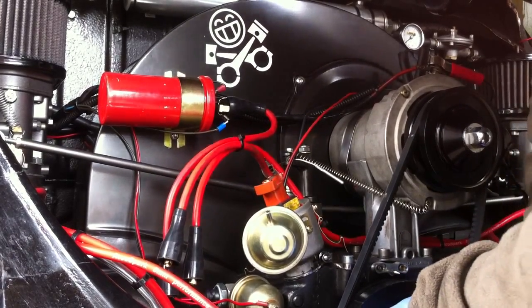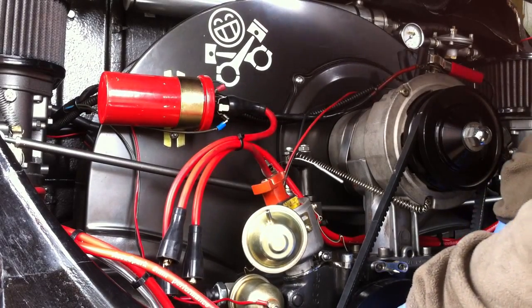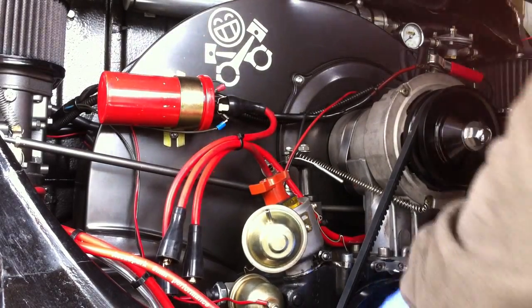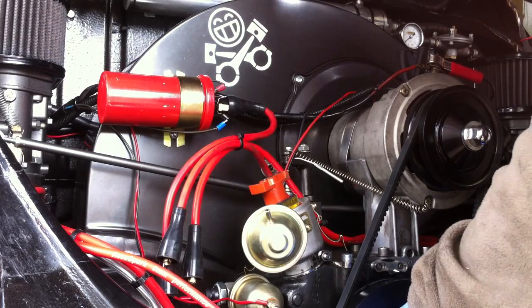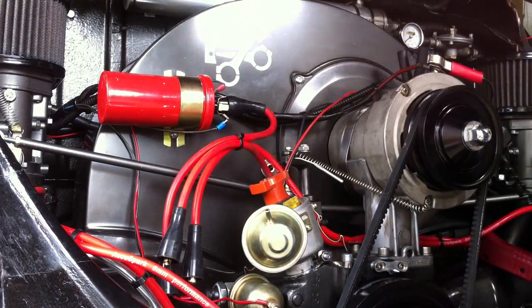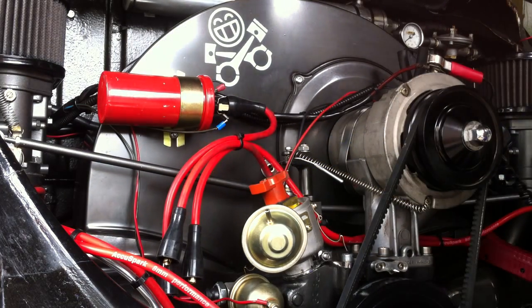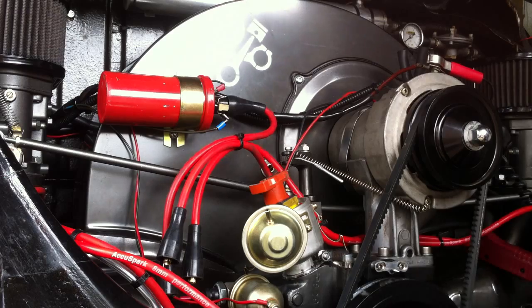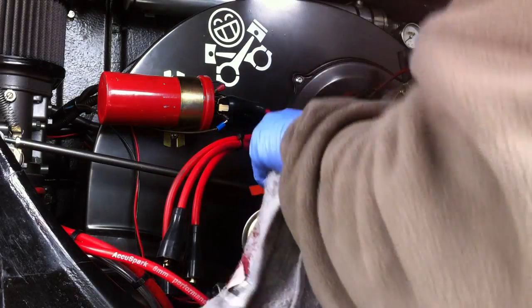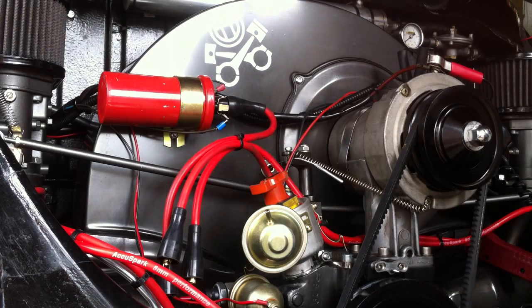As you can see it's coming back around and it's now coming in to number one firing order. That's now at number one firing order and as you can see the rotor arm itself is now pointing at number one. Just give it a good wipe and make sure it's okay.